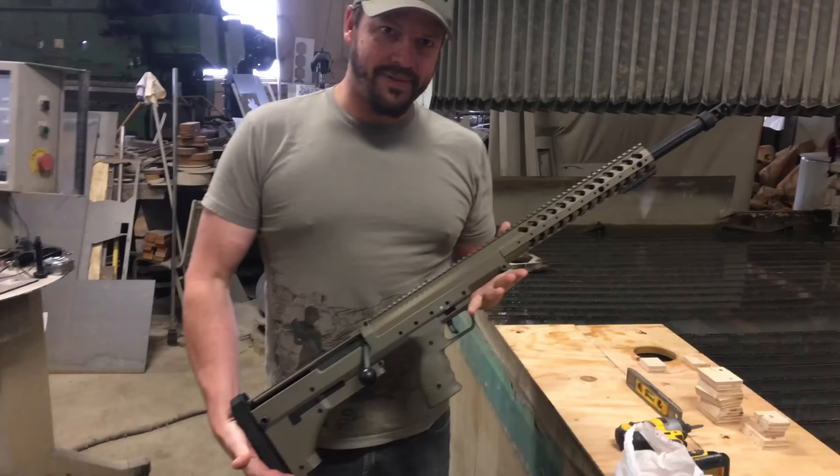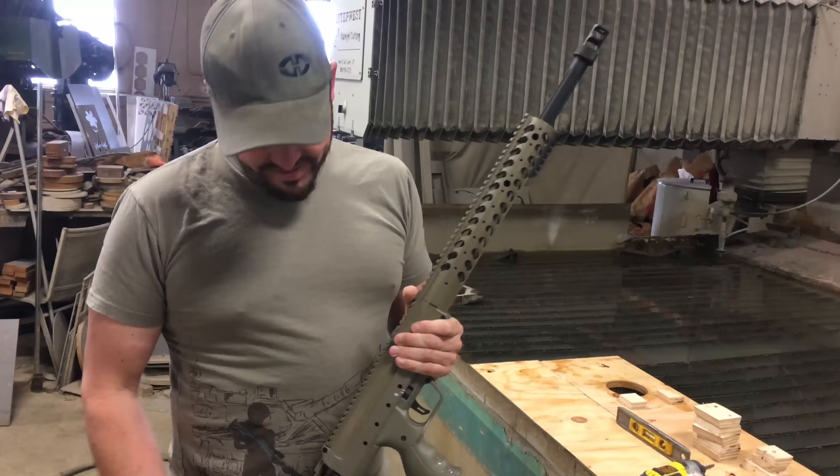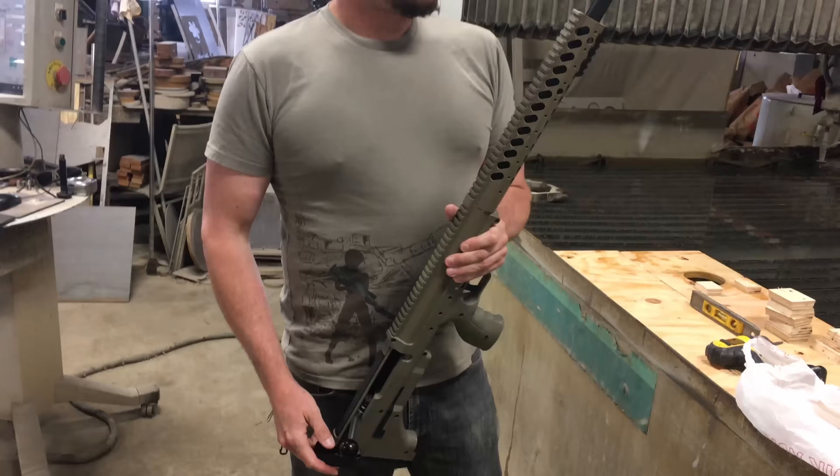Today's video is kind of a continuation of the last one, except this time Desert Tech has provided us with this sexy beast — no, not the guy, the gun. What can you tell me about this gun? This is the Stealth Recon Scout, a Bullpup multi-caliber sniper rifle. Today it's a .338 Lapua Magnum, and I guess we're going to cut it in half. Awesome, let's do it.